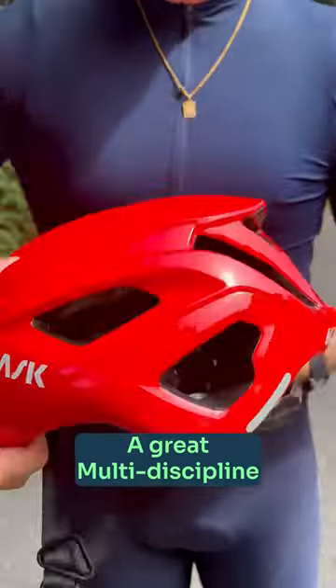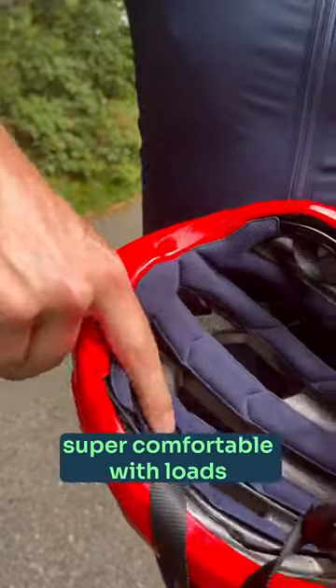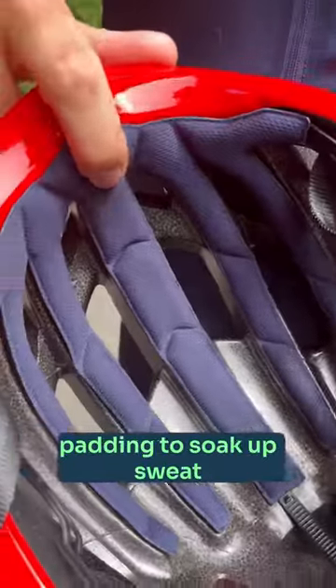The Mojito 3 — a great multi-discipline helmet for slower paced rides. It has that classic Kask wave on the front. Super comfortable with loads of padding to soak up sweat.